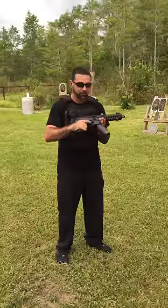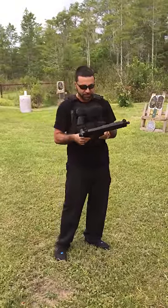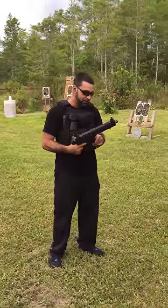So let's see how this thing shoots. I'm pretty interested because I haven't shot it yet to see how it performs, and I'll give you my thoughts.